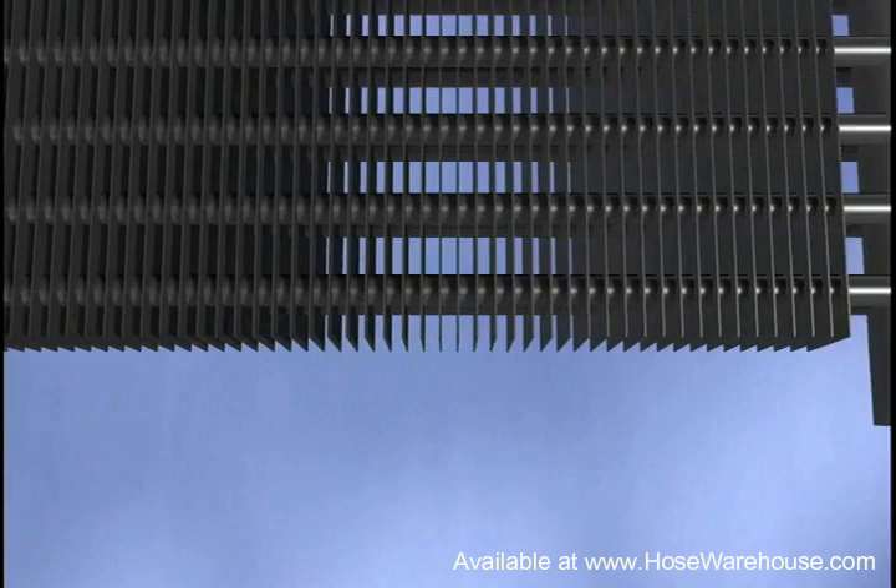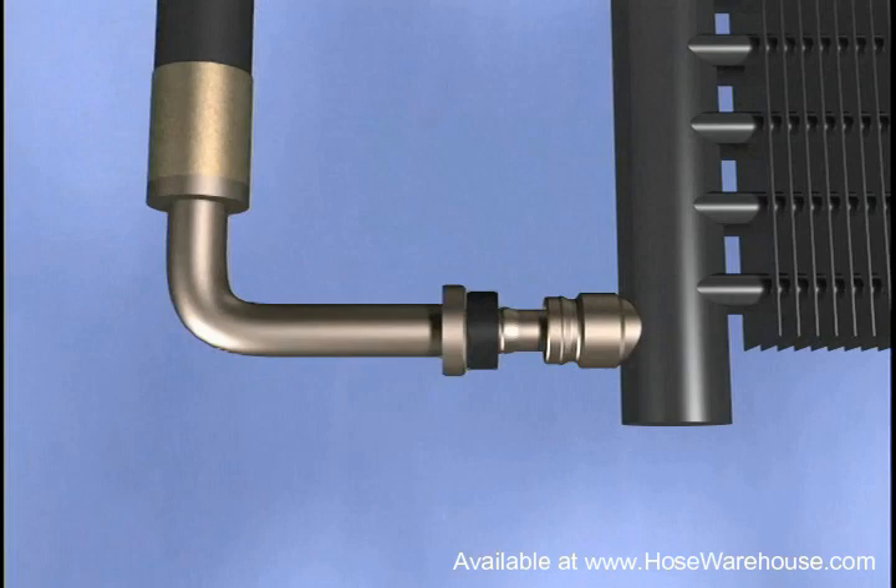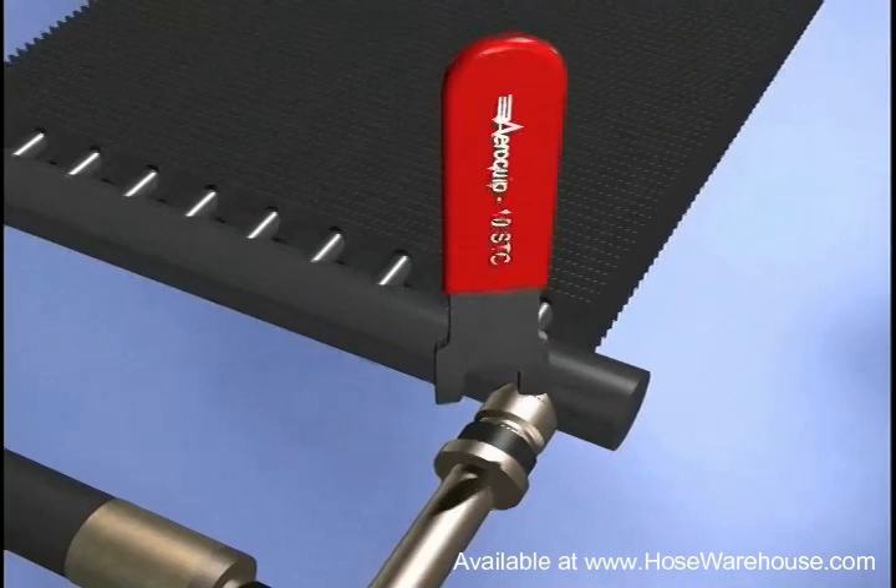To assemble the hose, simply snap the hose into the female STC connector. The connection will not pull apart by hand when properly connected.